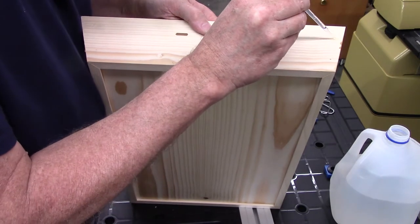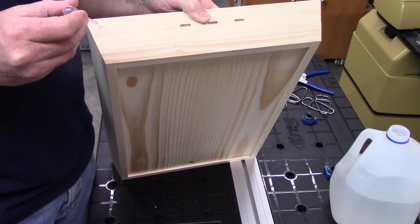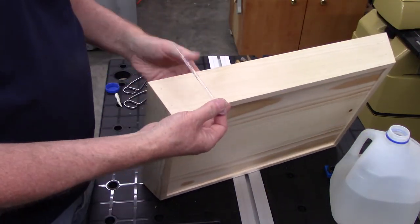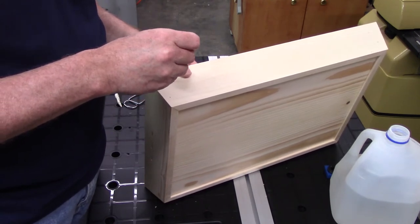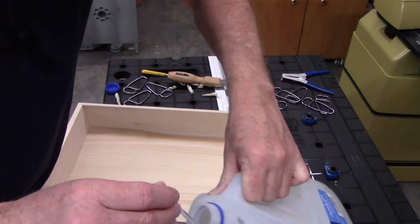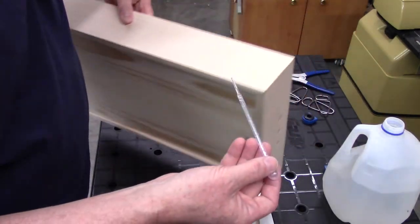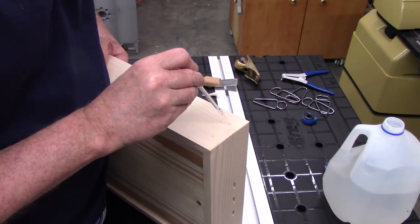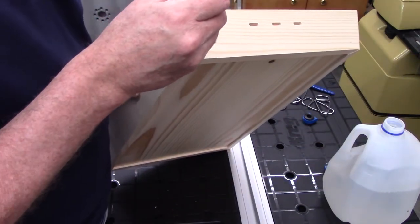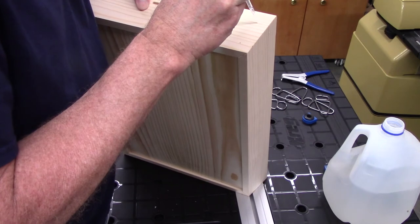I'm going to take this pipette and just squirt some water in these holes. This is going to take several applications, and it'll raise the grain around these locations. Right now these are probably slightly more than a 20 or 21 gauge pin hole. By squirting the water in here, I'm hoping to expand these wood fibers and close that hole up. I'm going to help it along later by applying an iron, to hopefully swell that up just a little more.